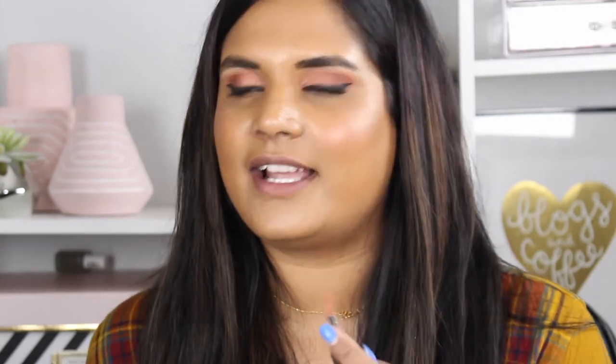Next shade I want to swatch is this nude one, and this is in the shade Whip. I'm always afraid of shades like this because they're very concealer-esque, but let's see if it will suit my skin tone. It's not super concealer lip but it's definitely more concealer lip than the first shade I tried. But I feel like I can get away with wearing this. The full size of these retails for $24 so I do think this is a steal, because who is ever going to go through a full size of liquid lipstick?